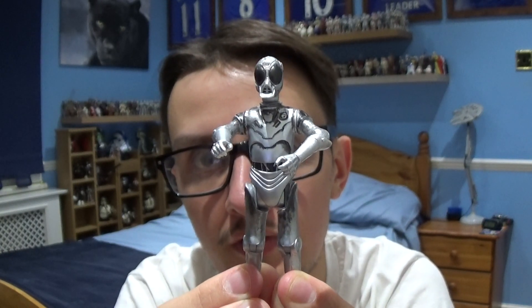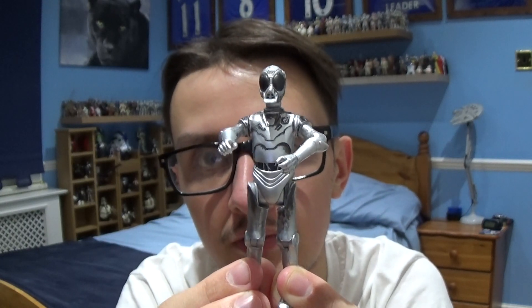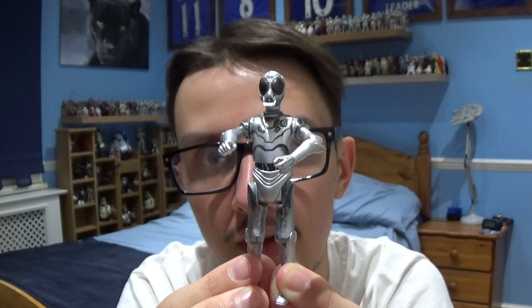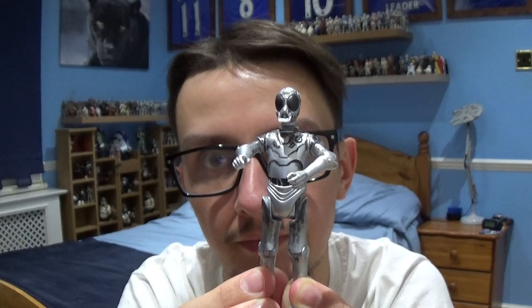So that's pretty much it for the Death Star droid. I may pick up a few more just to put in my collection, but we'll wait and see. I hope you've enjoyed this review. Thank you very much for watching and for taking some of your time to watch these reviews. I'll be back with Luke Skywalker in my next review. Please be sure to subscribe to the channel and follow me on Facebook and Instagram.